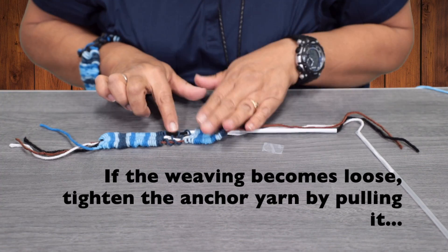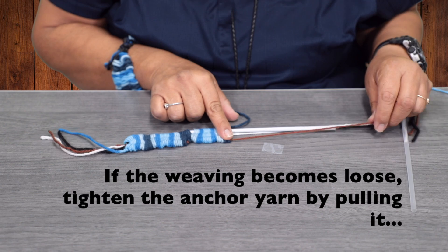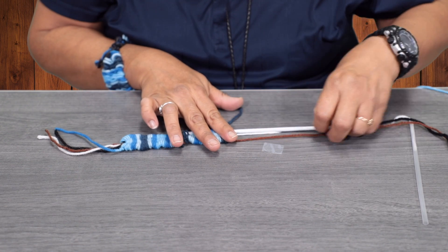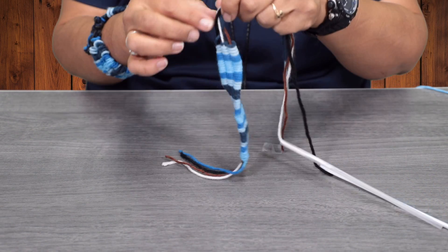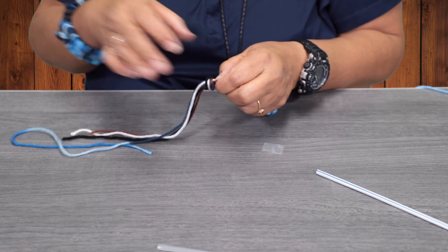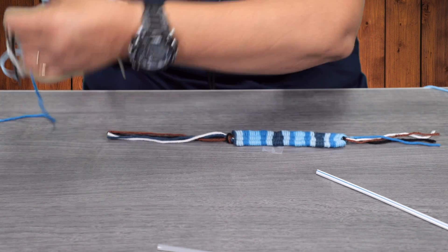If you notice, it kind of separated — so go ahead and pull your yarn at the end. We're going to pull the last straw out. At the end, we're going to tie it and make another knot so it doesn't come apart, then go ahead and cut the rest of this off.